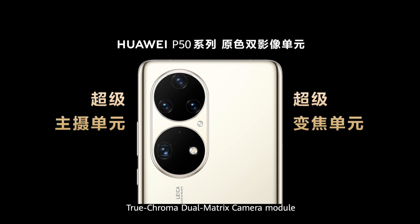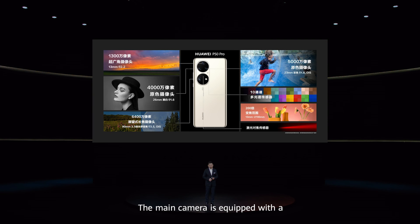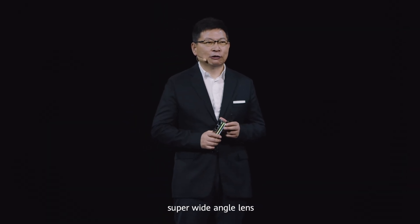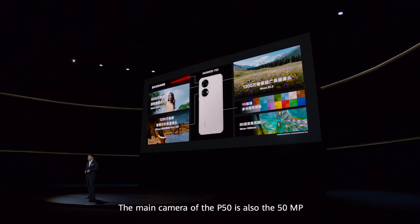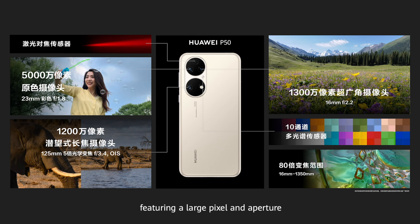The Huawei P50 series features a True-Chroma dual-matrix camera module that comprises the main camera unit and a super-zoom unit to enable powerful mobile photography technology. The main camera is equipped with a 50MP large sensor supporting a large pixel, large aperture, and OIS. The main camera unit also contains a 40MP monochrome lens. These two units form the main camera module, and there's also a 13MP super-wide-angle lens. In particular, we use a 46MP telephoto lens capable of 3.5x optical zoom, enabling the P50 Pro to support 200x zoom range.